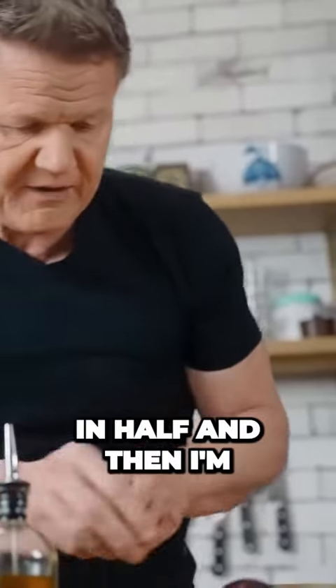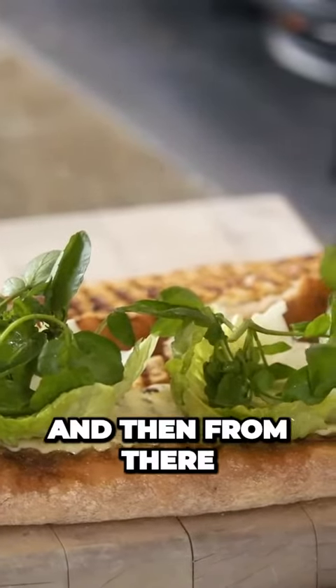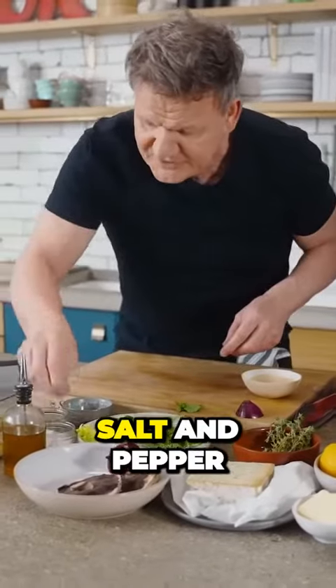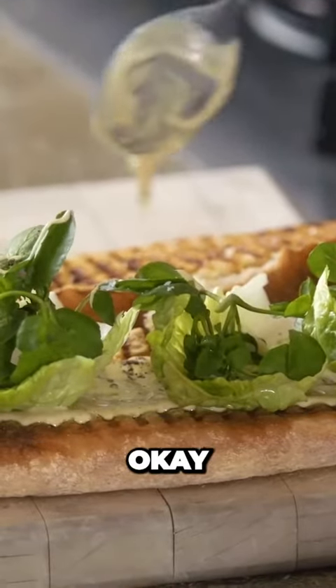Snap it and slice it in half. And then I'm going to dust that with my peppery watercress. And then, from there, lightly season that in there — really important, salt and pepper. And then get your dipping sauce and just throw that over.